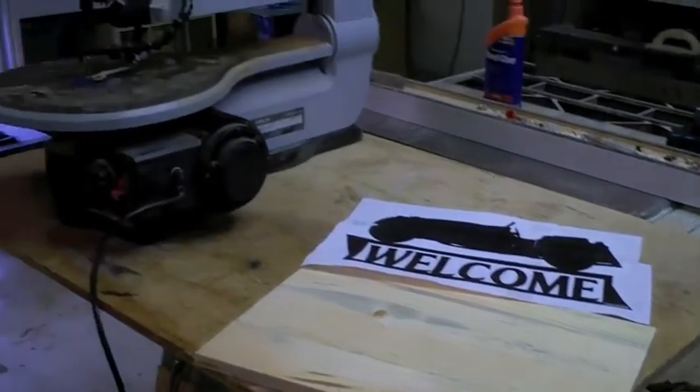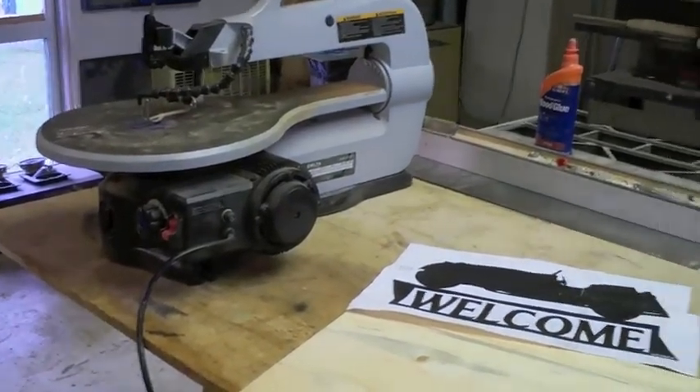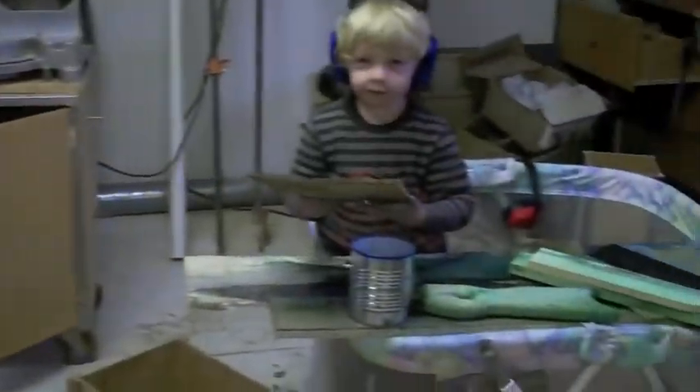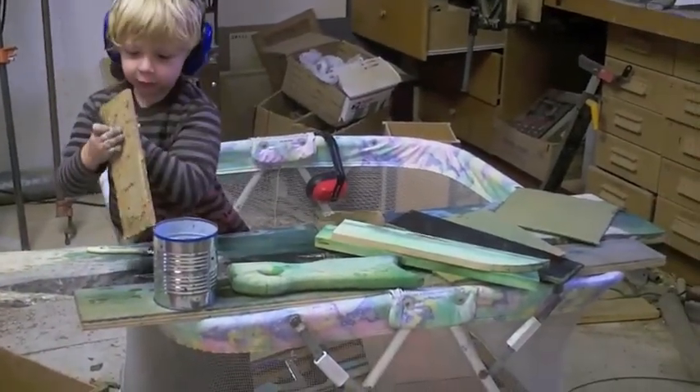We're going to cut it out on a Delta scroll saw, and after it's cut out my helper is going to paint it for me — you can see he's practicing.